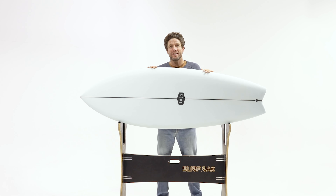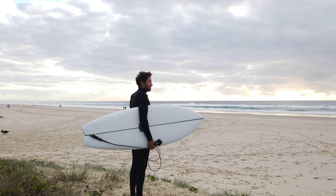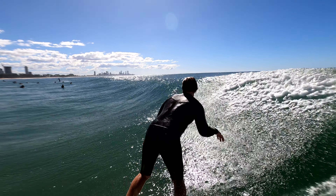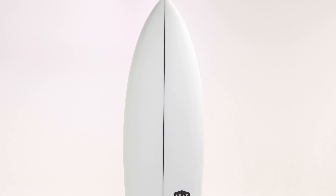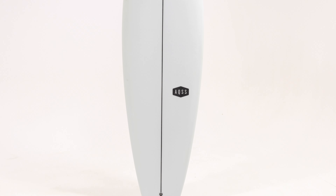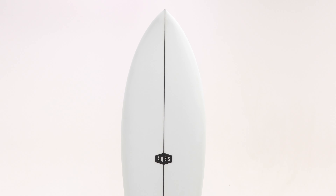Meet the Aquatic Social Scene Daydreamer series. These two complementary models are the Daydreamer Fish and Daydreamer Midfish. These two shapes have been designed to catch more waves with less effort, while still providing a high level of performance when needed.